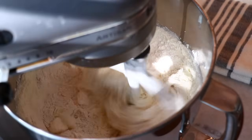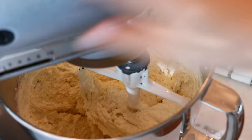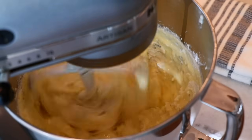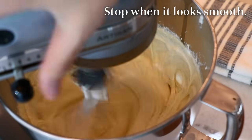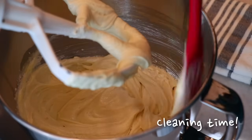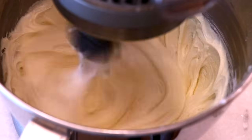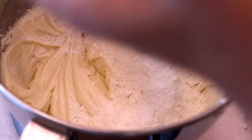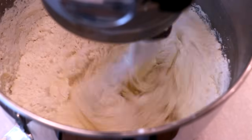Add about half of the liquids — mix slowly first and gradually speed up. Then clean up the bowl and the paddle to catch anything left, and add the rest of the flour. Mix well until it's evenly incorporated.